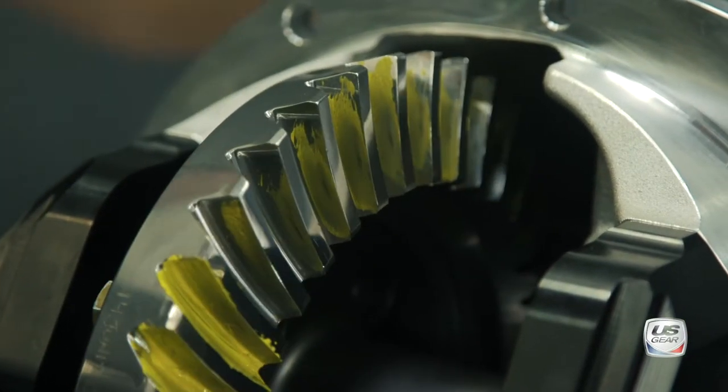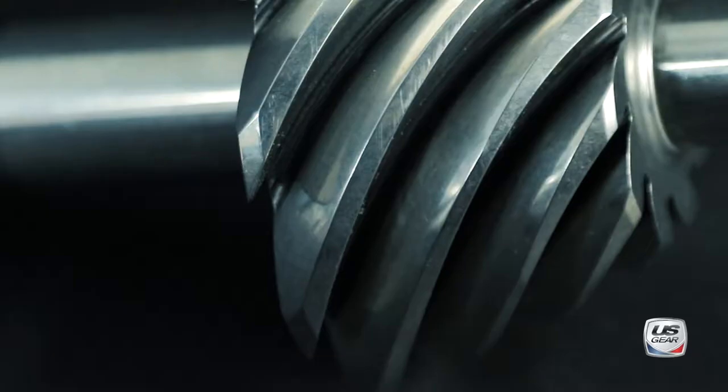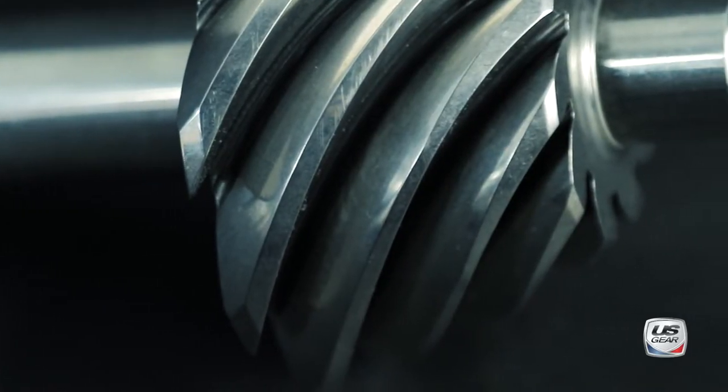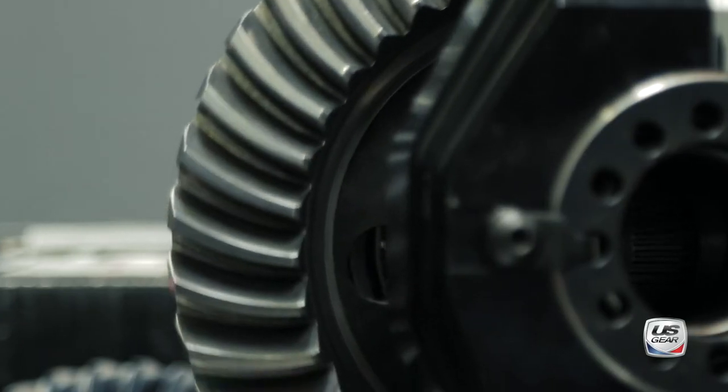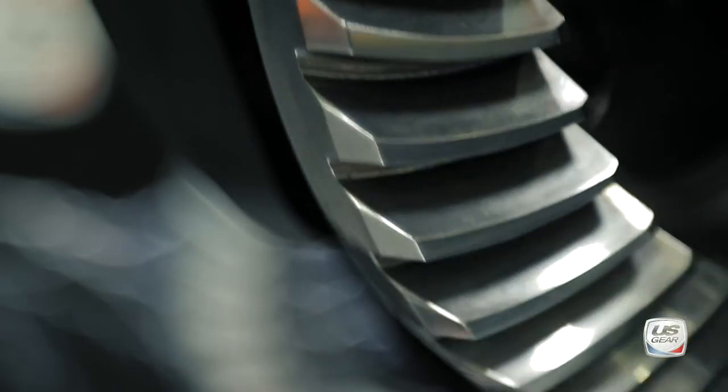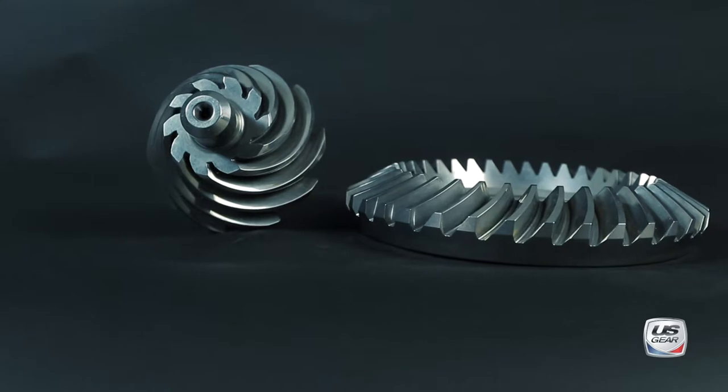We're the first aftermarket gear manufacturer to engineer these new 9-inch gears for the performance industry. After looking at the gears and understanding the science behind them, it's clear that there are a lot of benefits to upgrading to our Stealth gears compared to a traditional gear.